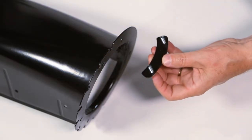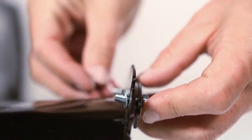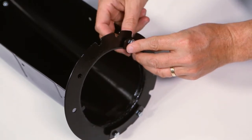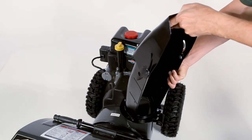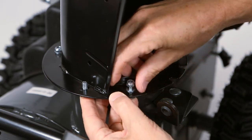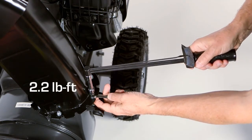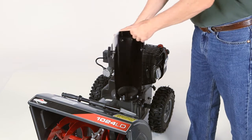Begin chute installation by installing two of the chute retainers. Now slide the chute onto the ring, engaging the ring between the chute flange and retainers. Install the remaining retainer. Tighten all retainer bolts and torque them to 2.2 foot-pounds, being careful to not over-tighten the bolts. Check the chute rotation to make sure it isn't binding.